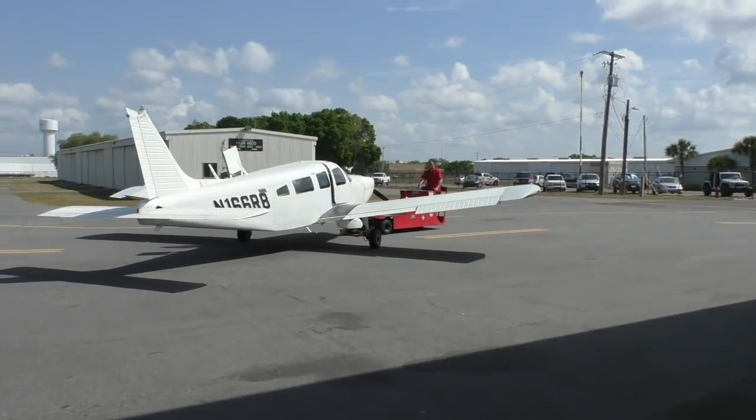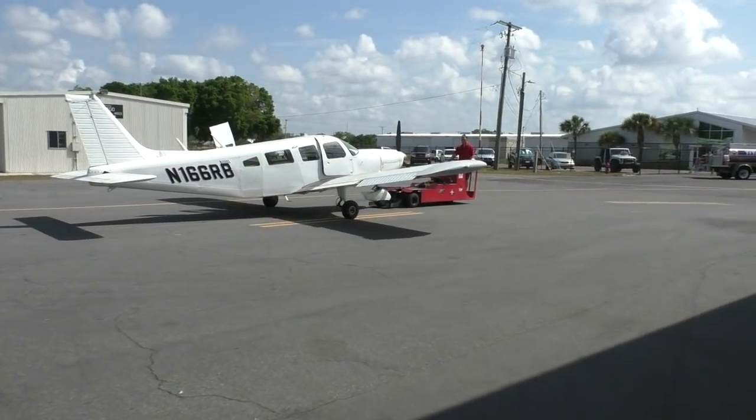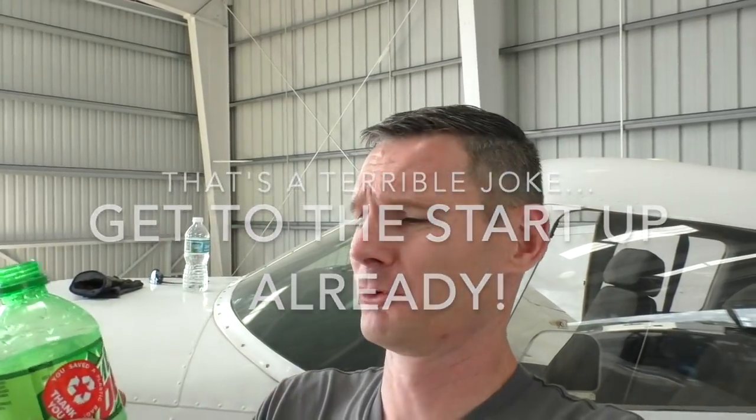He's gonna go grab the fuel truck and put a few gallons in the main tanks. With the airplane going, you gotta go through step by step and the airplane will come together in due time.